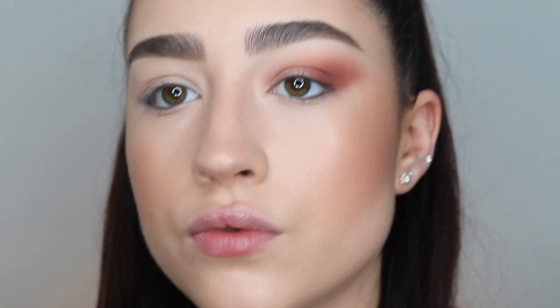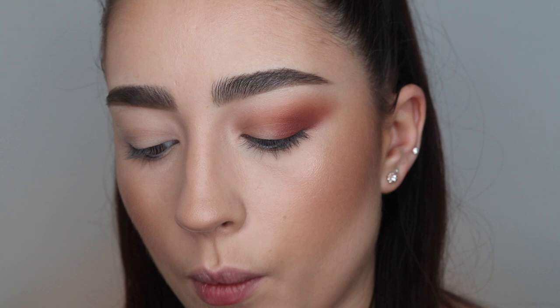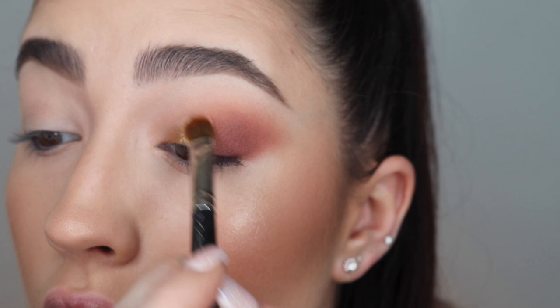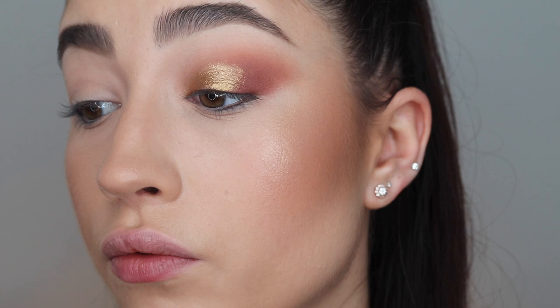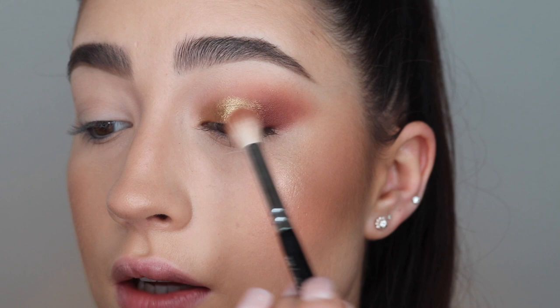I'm going to put a colour on the inner corner and lid. I'm taking a MAC 242 flat fluffy brush, spraying it with MAC Fix Plus, and going in with the gold shade. I thought it might be wishy-washy, but it's actually really nice — not wishy-washy at all. I've almost created a faux cut crease with it. I really love that gold shade. I'm pressing a bit more red on the outer corner to deepen and connect the colours.